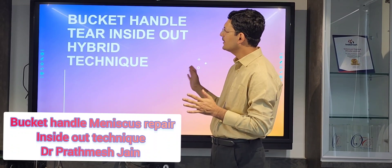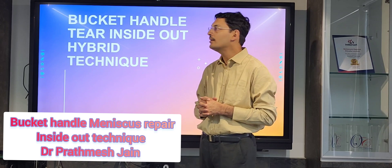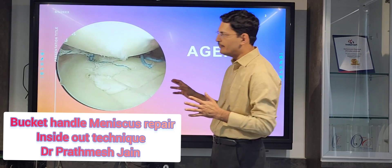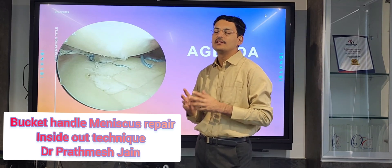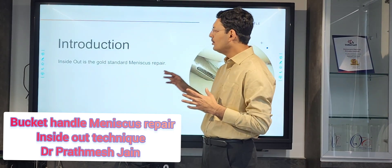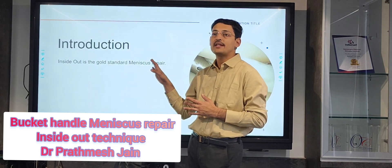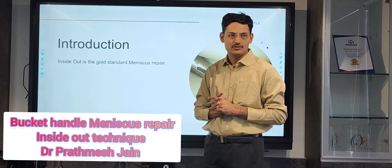We are presenting a case in which I demonstrate how to repair a bucket handle tear. Meniscus repair is very important — we all know that if you don't repair the meniscus, there is a very high chance of developing osteoarthritis. Inside-out is still the gold standard of meniscus repair, particularly for locked knee meniscus tears.